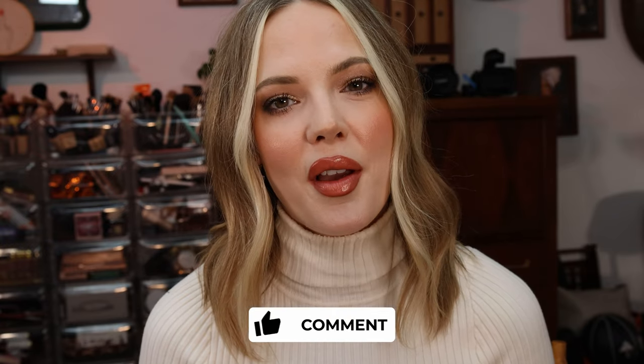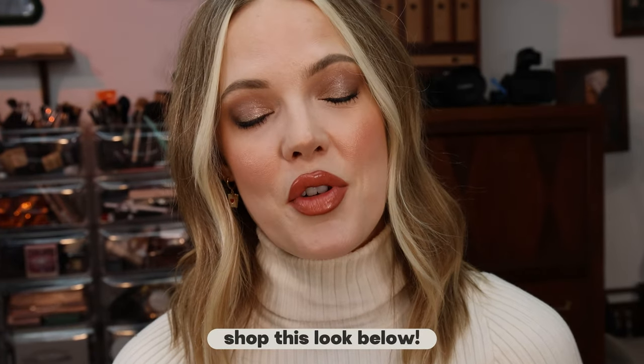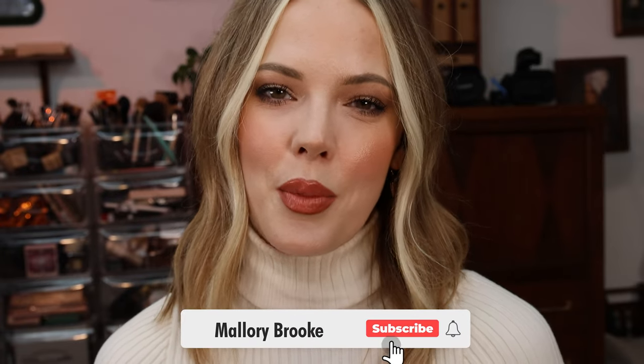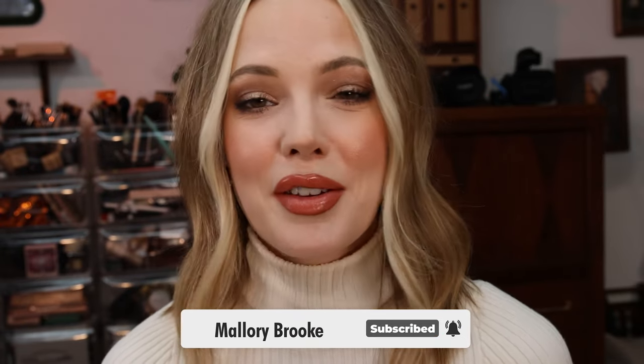If you'd like a tutorial on messier waves for medium to longer hair, let me know in the comments. I hope you enjoyed this video and found it helpful — everything I used will be in the info box below. Thank you so much for watching, don't forget to subscribe and like for more videos. Leave me a comment on what you'd like to see next — I'll see you in the next one!